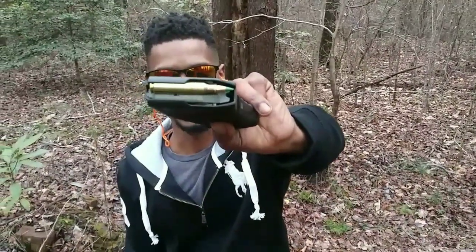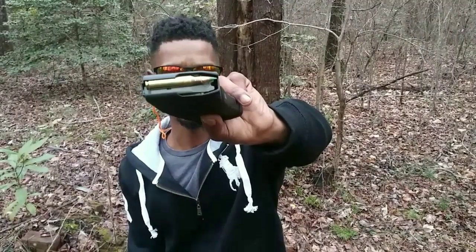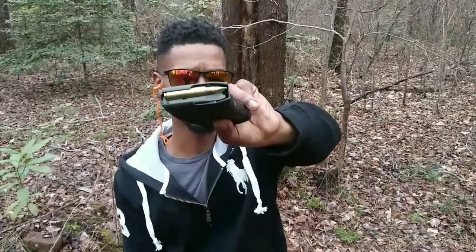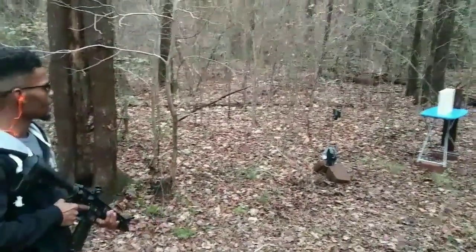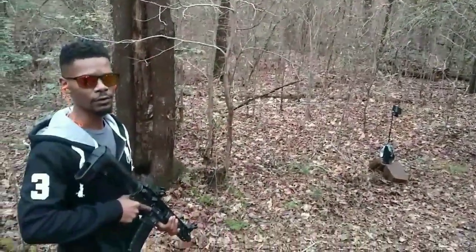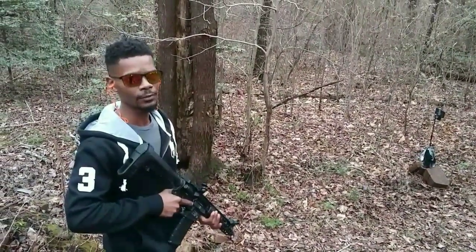I'm going to be testing out some 62 grain .556 M855 green tip, light armor piercing ammo. The target I'm going to be testing this out on — I have 8 sections of 2x4 lined up. My guess is it's going to go through all of them, but we're going to see.